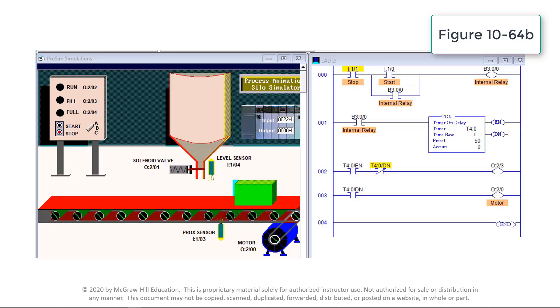The EN bit of the timer completes the input logic to output O:2/3. After the 5-second time delay period has expired, the timer done bit DN transitions from false to true. The motor output O:2/0 is energized to operate the conveyor motor. The examine-if-open logic instruction T4:0/DN transitions from true to false to turn off output O:2/3. Logic instruction O:2/0 transitions from false to true to turn on the run pilot light. The process is reset any time the input stop button I:1/1 is activated.